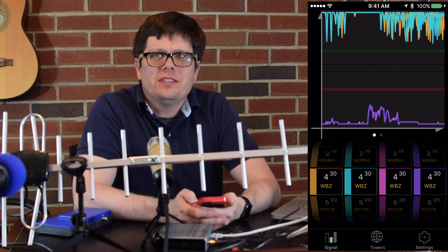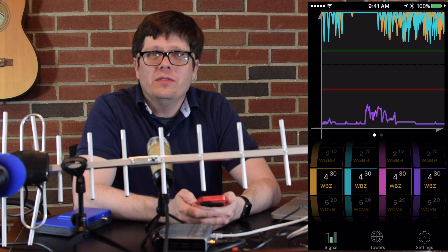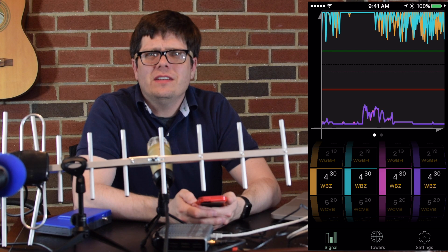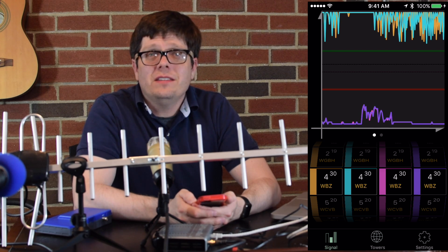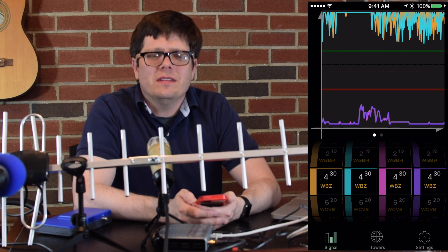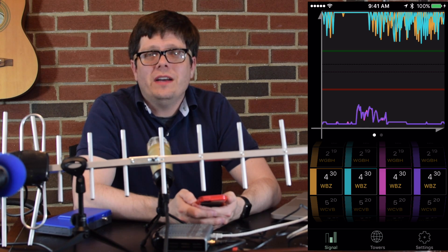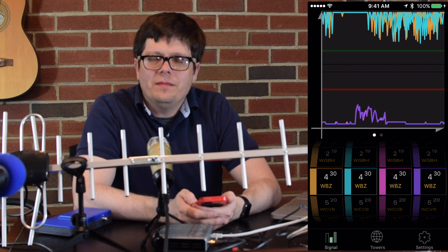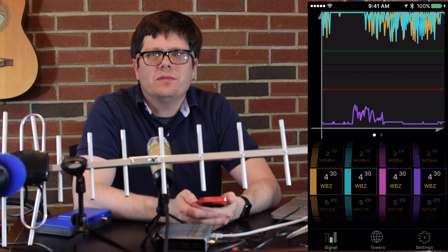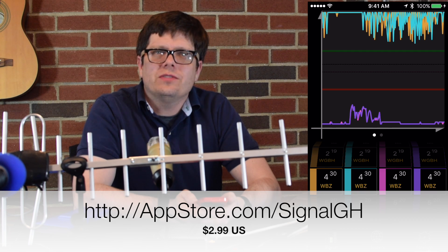That's a run through of Signal GH. I keep improving it — every year I put out a new release, I update my map of TV stations at minimum, and I implement ideas that people send me. I'm really very proud of it. It's turned out to be a product I really enjoy crafting and making. My name is Glen Howes, the app is Signal GH, it's in the App Store, and it costs about three bucks. I hope you find that interesting. Thank you. Good day.